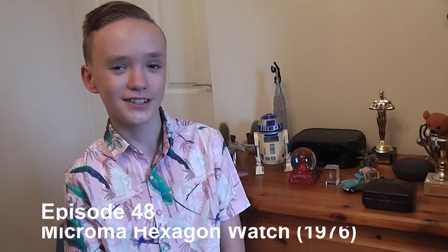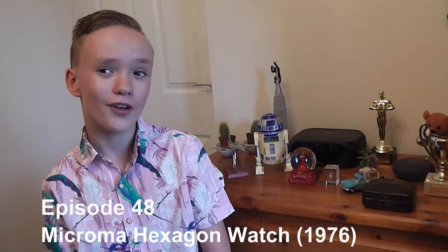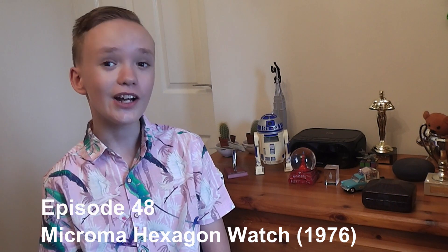Hello and welcome to Harvey P Watches. As always, thank you to those who have liked and subscribed to my videos — I really appreciate it. Please keep liking the videos if you would like to see more watches. Today we are looking at the Microman Hexagon watch from 1976.